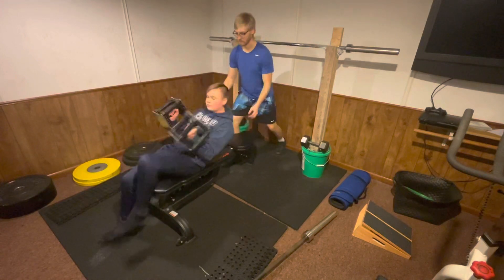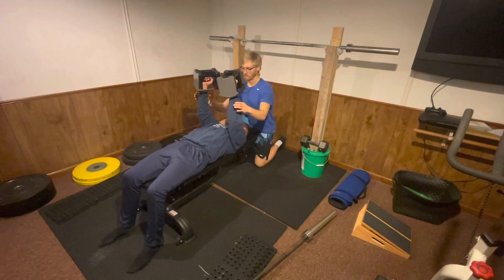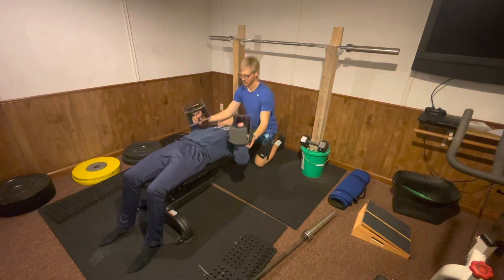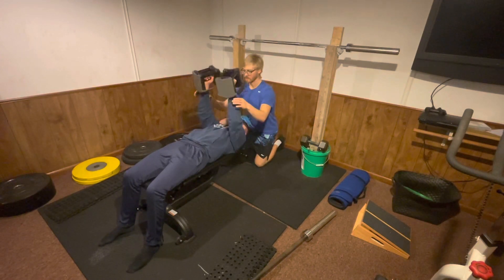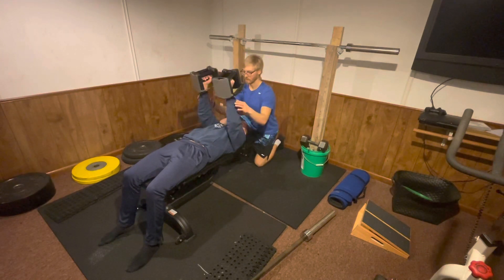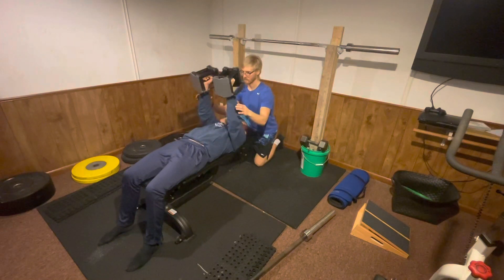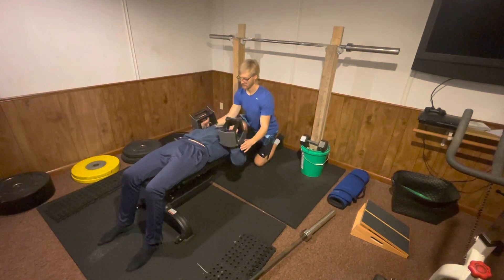When spotting the dumbbell bench press, you are going to start on one knee or both knees. When the individual brings the dumbbells up into their starting position, you are going to shadow their wrists throughout the entire movement, all the way down to their chest and all the way back up into the starting position.